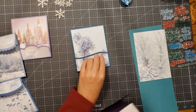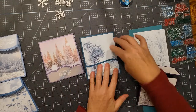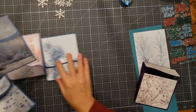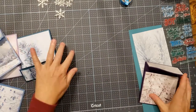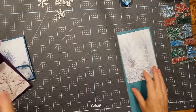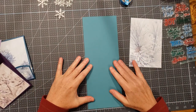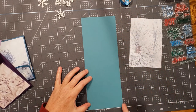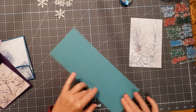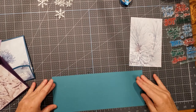We're going to be making some matchbook style or upside-down matchbook cards. What I did was take an eight-and-a-half by eleven piece of paper and cut it lengthways in half, so it's four-and-a-quarter by eleven.